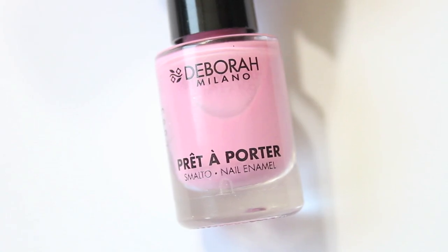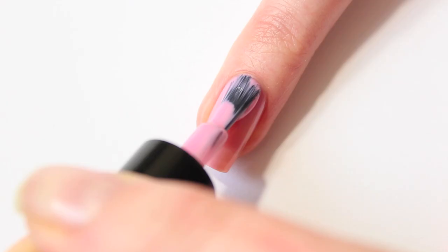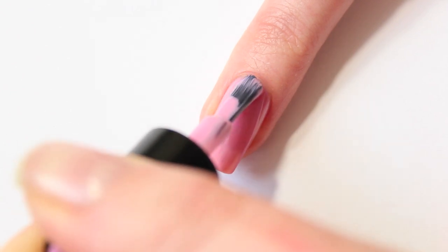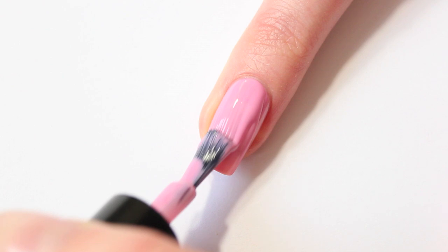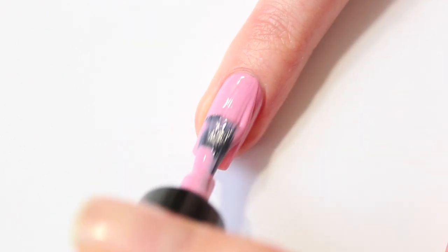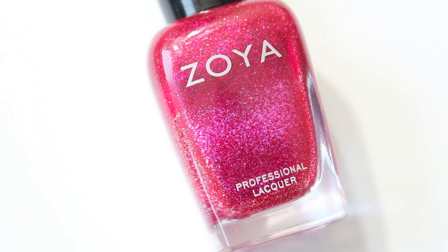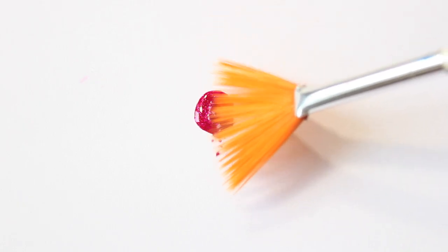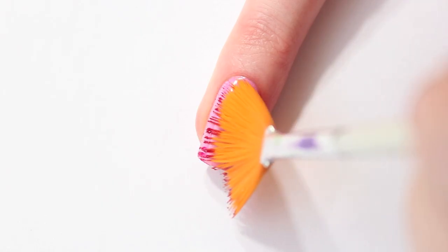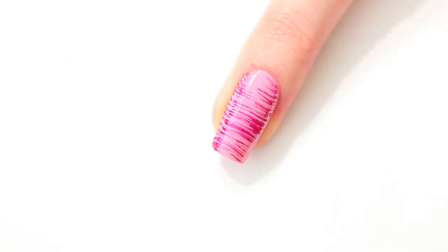First I'm going to apply my base color. I'm using the Bora Milano Ballerina Tutu. Next is Zoya Allegra. Apply the polish on a piece of paper, dip the tip of your fan brush in the polish and sweep it all over your nail. Make sure that you apply it from both sides.